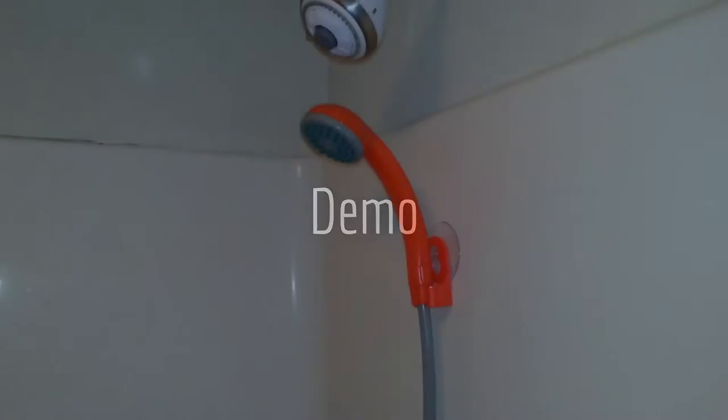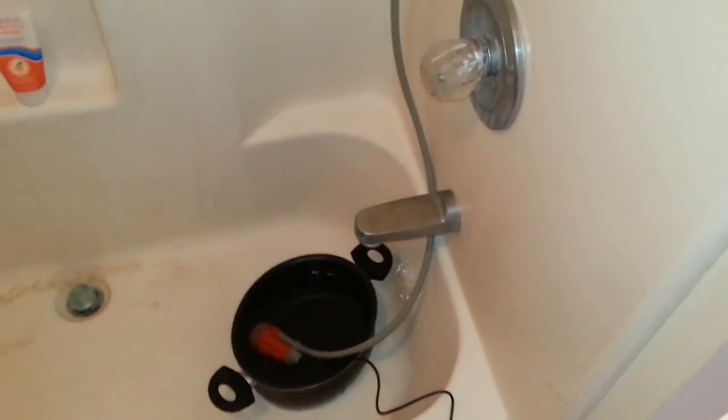Here's a test of the Ivation portable camp shower. I've got it sitting in a bucket of water and hooked up to a DC inverter from the AC just to show you the pressure and that kind of stuff. There's an on-off switch, there's the pump — the pressure is pretty damn good for a little camp shower.